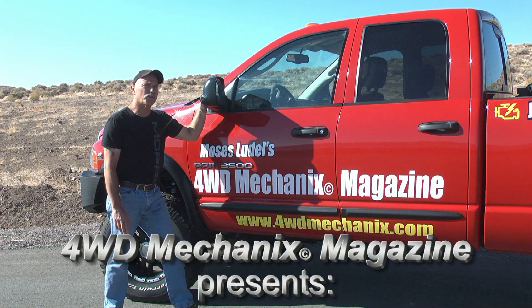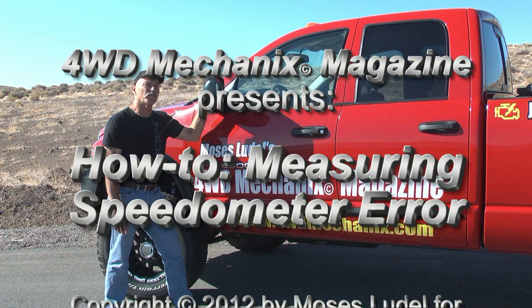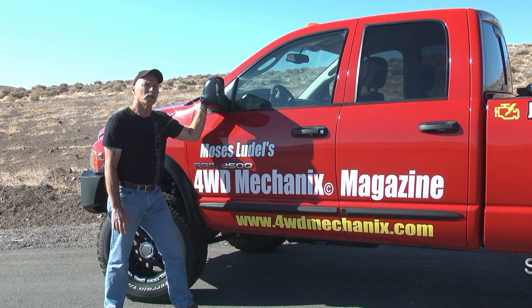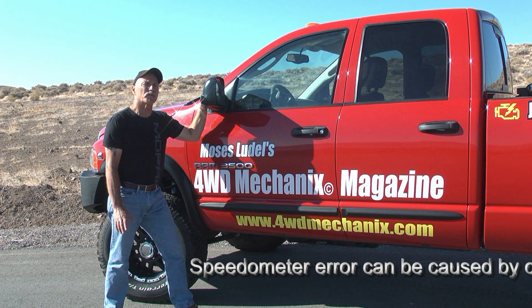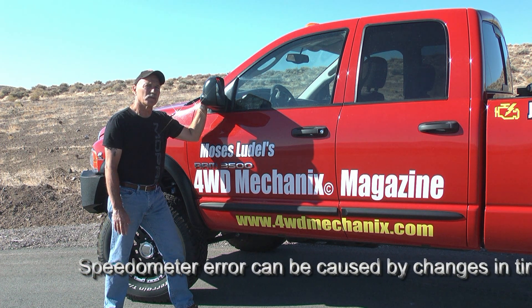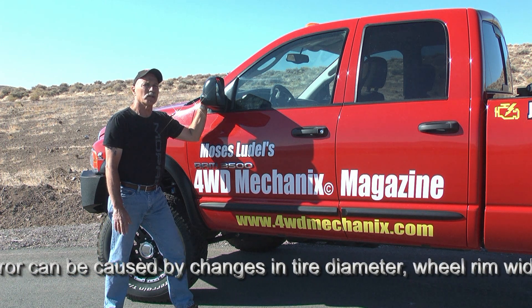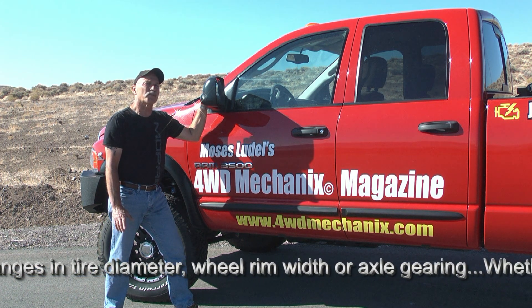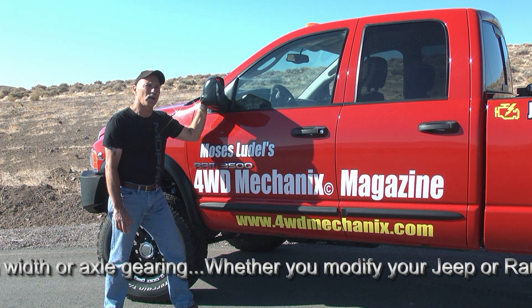I use two methods for checking speedometer calibration. Each involves the use of mile posts or a special section of highway used for speedometer tests. One is the odometer test, which has to be read in tenths of a mile. Starting at the beginning mile post, zero the odometer and run for a five mile period, observing the mileage on the odometer in tenths for each mile that you clock.